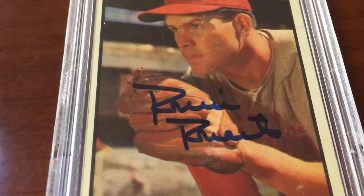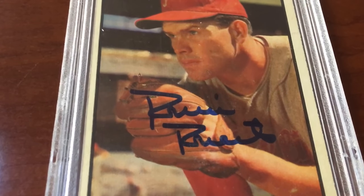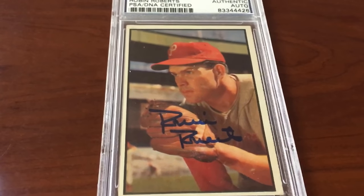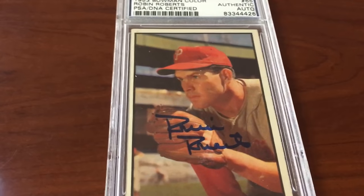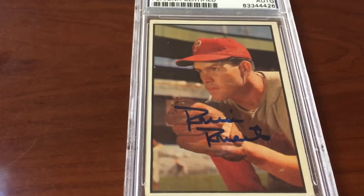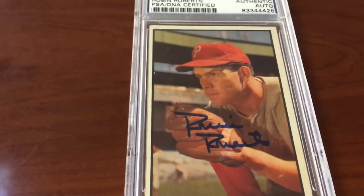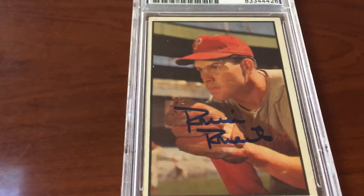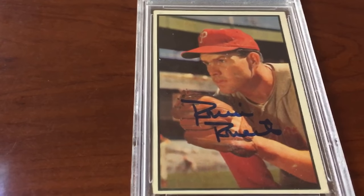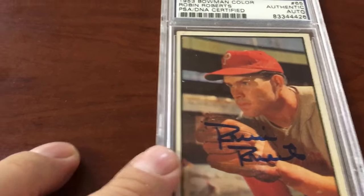Check out that autograph, man — bold blue sharpie. That looks pretty good to me. I'm thinking gem mint — I haven't seen one better than that. It's a little thick but it's perfect. I'm really hoping this will get the gem mint 10. It's only 10 bucks and the worst it'll get is a 9. Imagine slipping that into both set registries — my '53 Bowman autograph set and my Baseball Hall of Fame set. Rapid Robin Roberts — a classic card. The Bowman photography from the '53 set is just amazing.